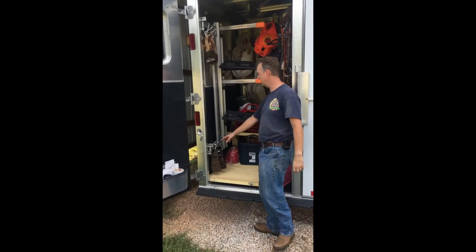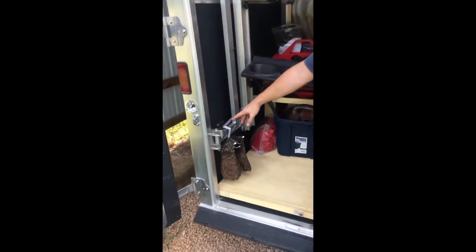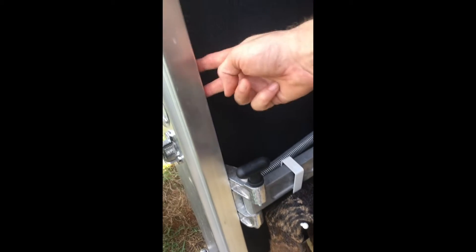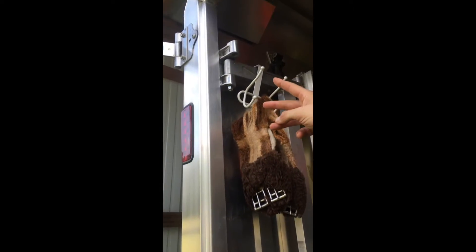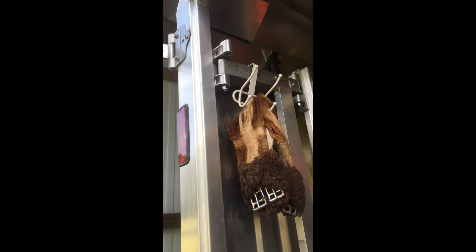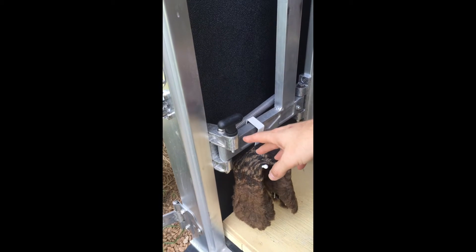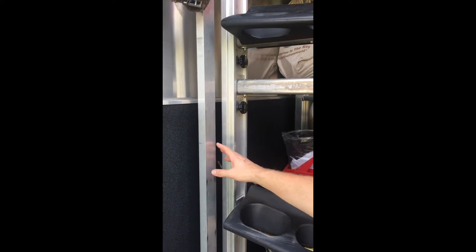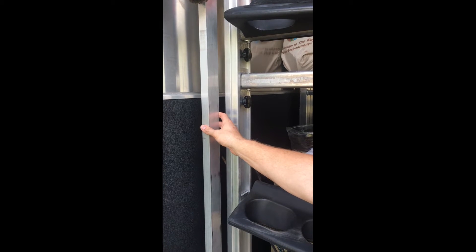The installation was very easy. The system screws into the supporting member here — it goes with three screws on the top and three screws on the bottom. It's got a piece that swivels that gets attached to the main frame.